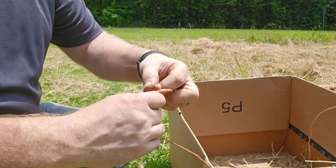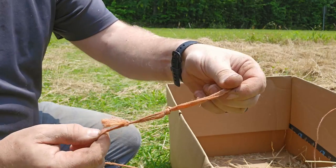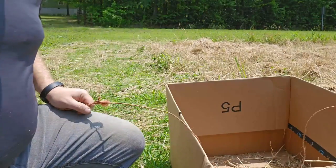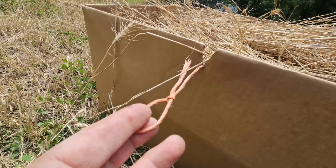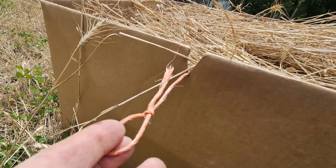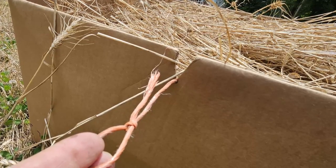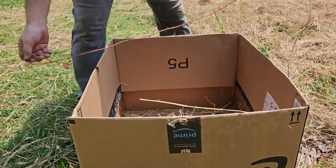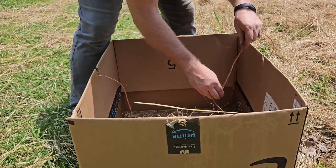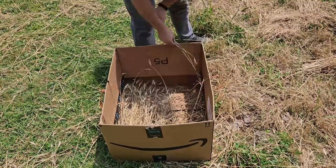First, tie a slip knot in one end of your baling twine. Next, cut a V-shaped notch on two opposing sides of the cardboard box, as shown in this picture. These will be to hold your baling twine. Insert the baling twine in the notches on each side of the box. Allow enough slack so that the baling twine can go down to the bottom of the box.